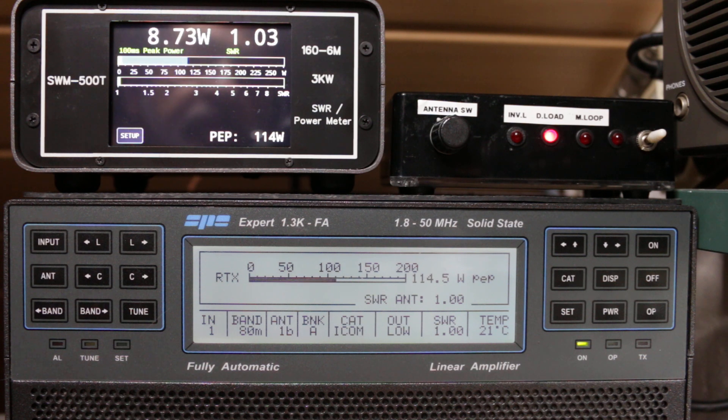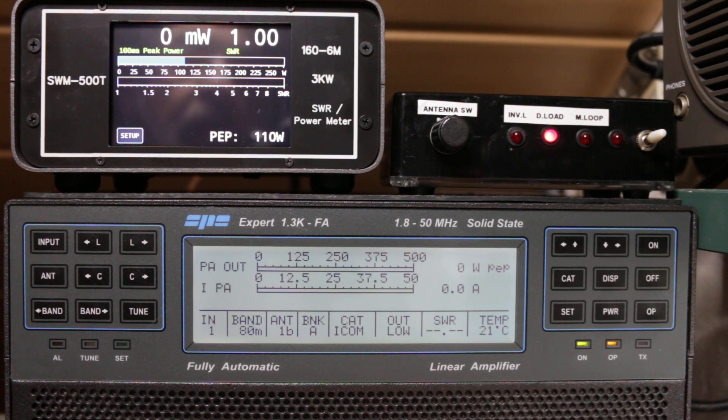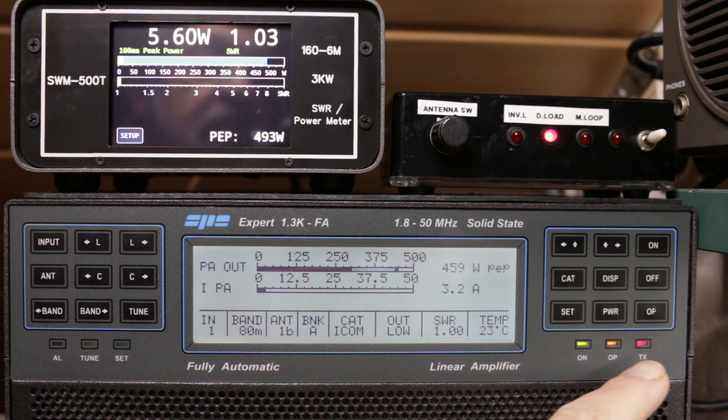The power amplifier is currently switched off, and I will try to turn it on. Okay, now we are playing with higher power — up to 500 watts.